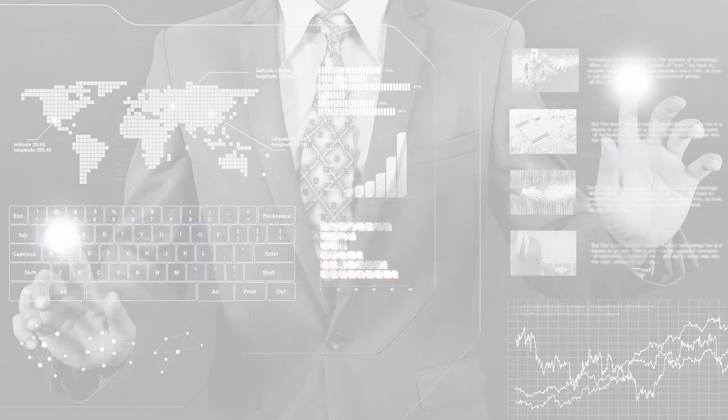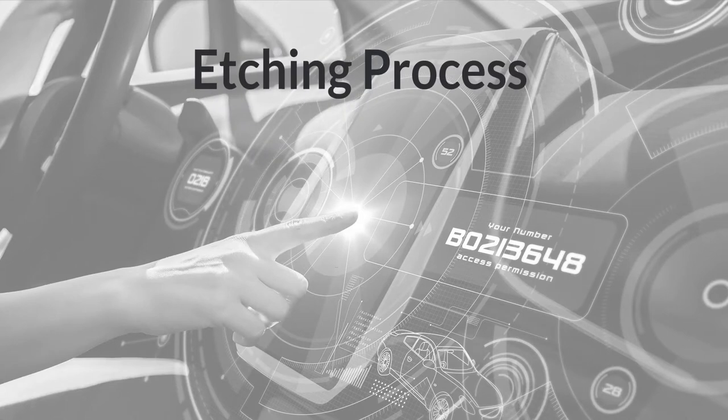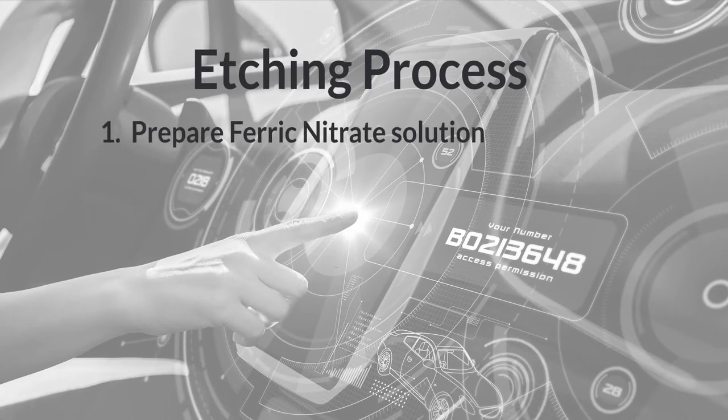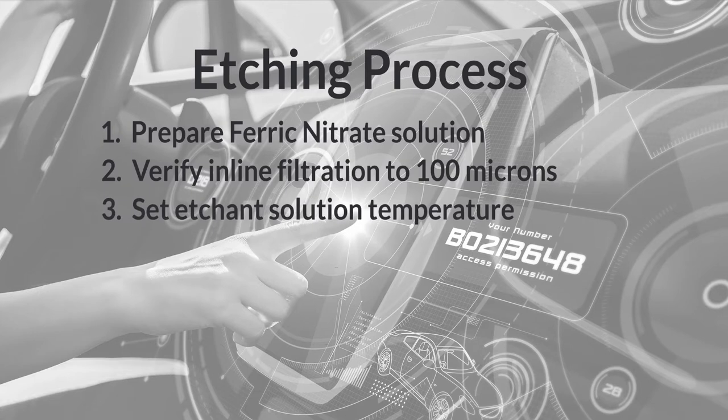Before Chasm's trained technicians walk you through the process, let's cover the etching process in more detail. Step 1 is to prepare the ferric nitrate solution at a 10% concentration. In step 2, verify that the automated wet etch system has in-line filtration to 100 microns. For step 3, set the etchant solution temperature to a value appropriate for the desired Agent model.